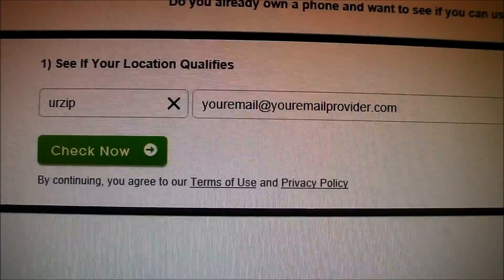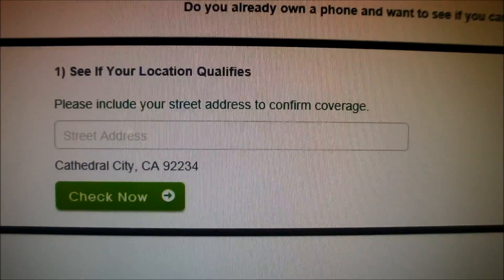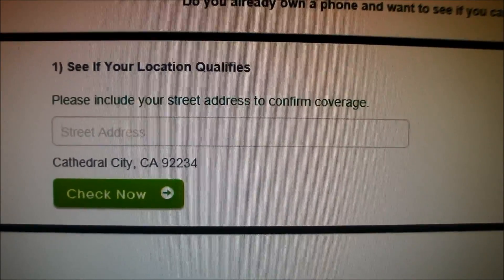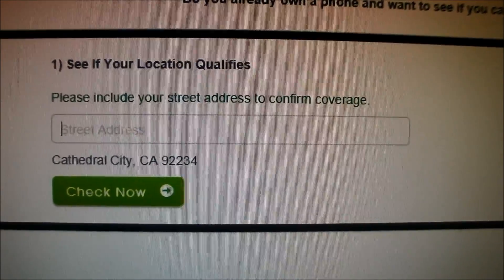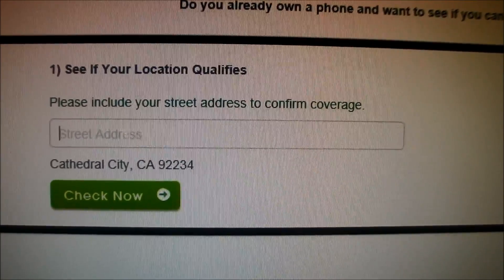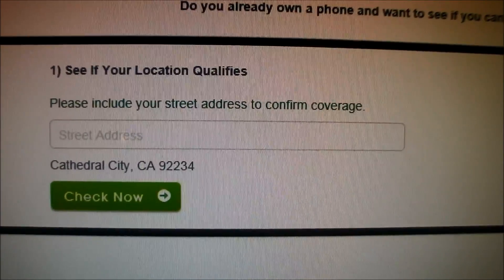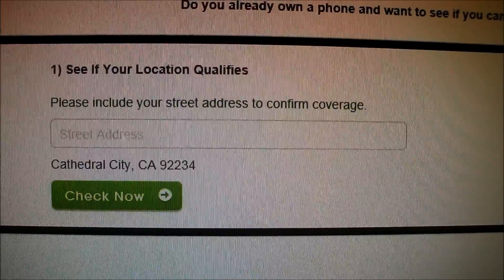So once you enter your zip code and your email, click Check Now and you'll be forwarded to this page. What you need to do now is enter a street address where you live to see if you have 3G, 4G WiMAX, or LTE coverage available in your area. Once you do that, click Check Now to see what options you have available.